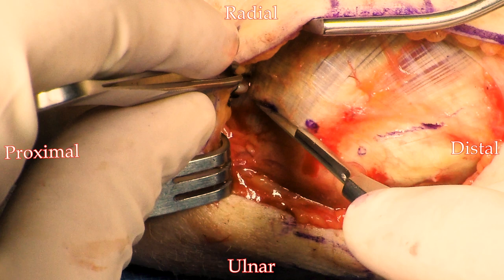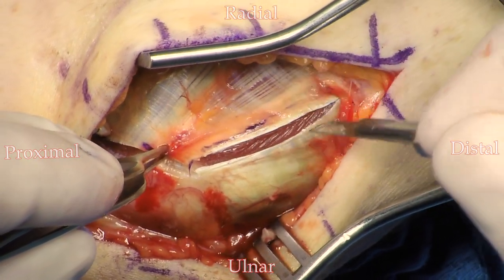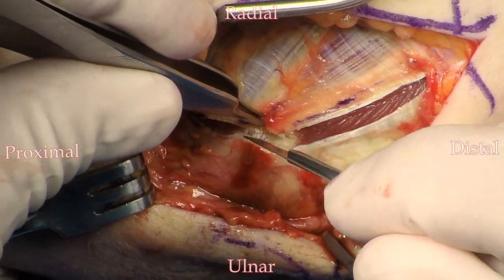The interval between the flexor carpi ulnaris and the palmaris can be sometimes challenging to find. The flexor carpi ulnaris tends to be more tendinous in this area, and the palmaris is a little more muscular, so you can find that interval. If there's any question, just take your muscle split a little bit more posteriorly rather than anteriorly.